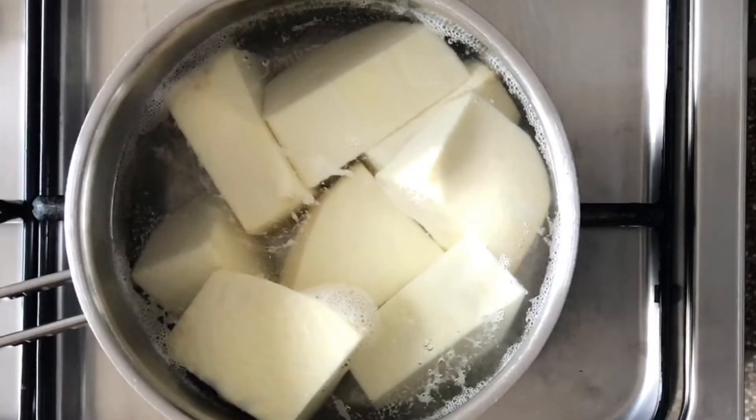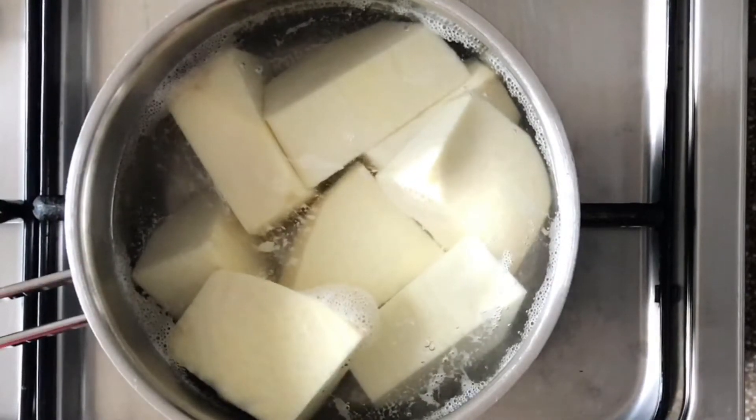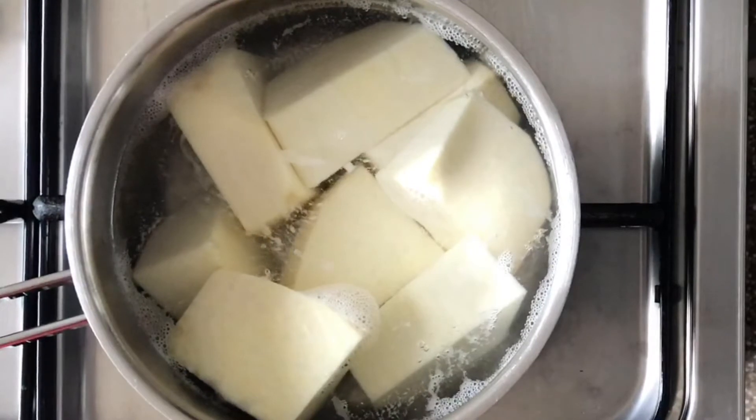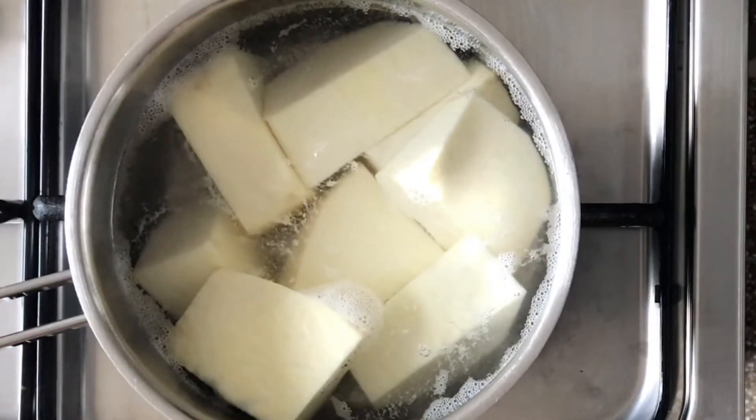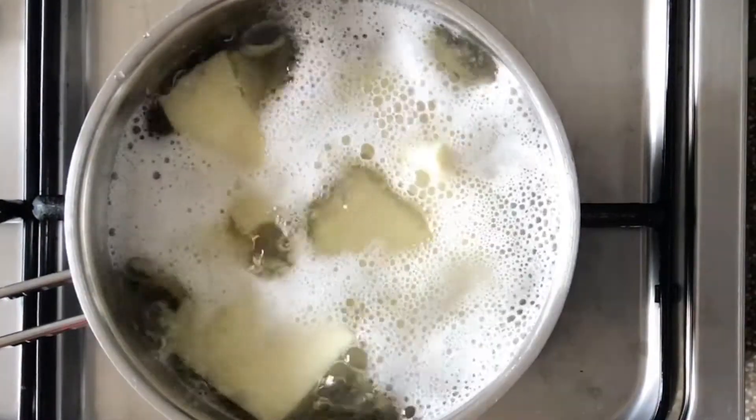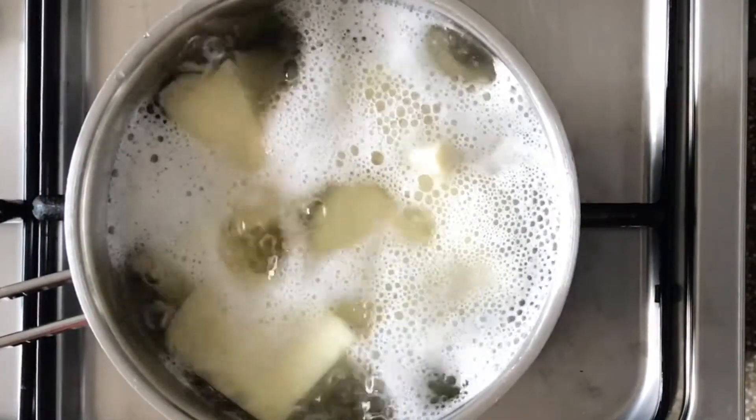The first thing to do is to peel and cut your yam into pieces and then cook them until they are done. Once the water comes to a boil, you can salt your yam slightly and then keep cooking until they are done.